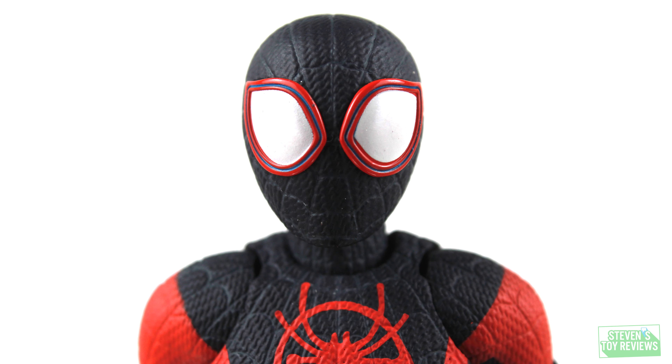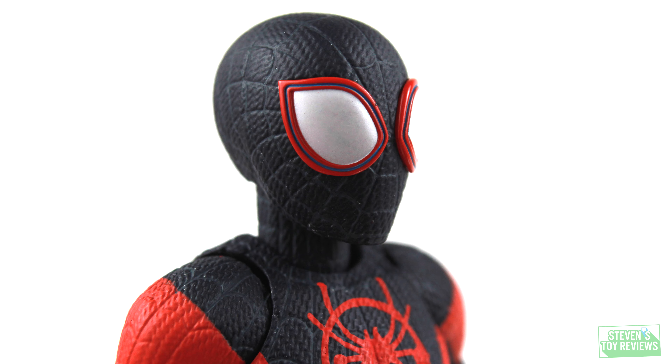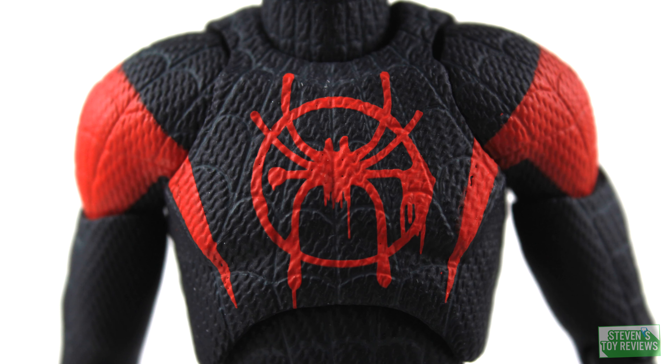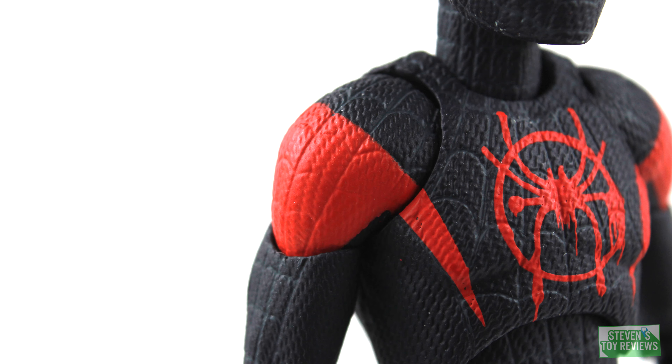Overall, in terms of sculpt, a unique aspect of this Miles Morales figure is that he's got a lot of hair and he's wearing a mask of some kind — it covers the entire head, not just the face. We do actually have a little bump where his hair would be on this particular figure. The sculpt is honestly really the most impressive thing about this figure.